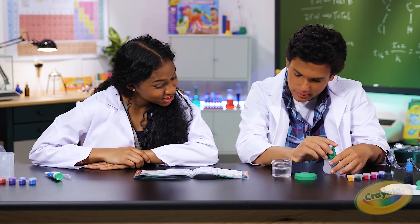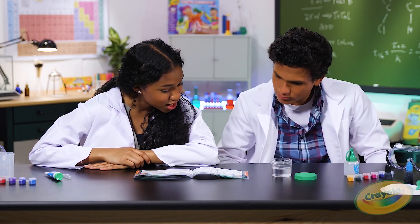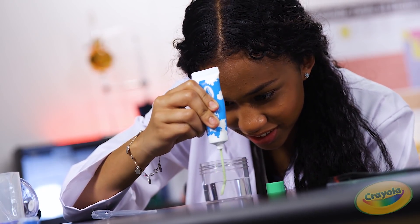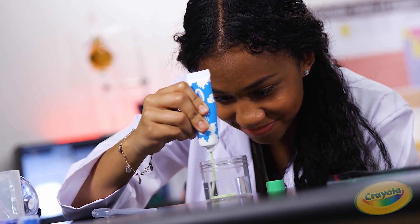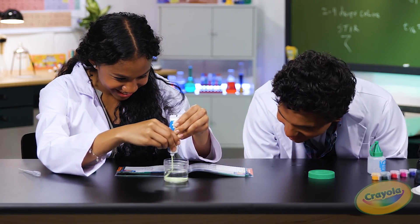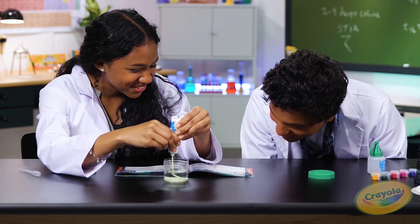Next step is gently squirt some of the glow alginate solution into the jar with the calcium chloride. Let's make our little worm, buddy. Whoa, that looks so cool! Look at him. Let's make him easier to see.